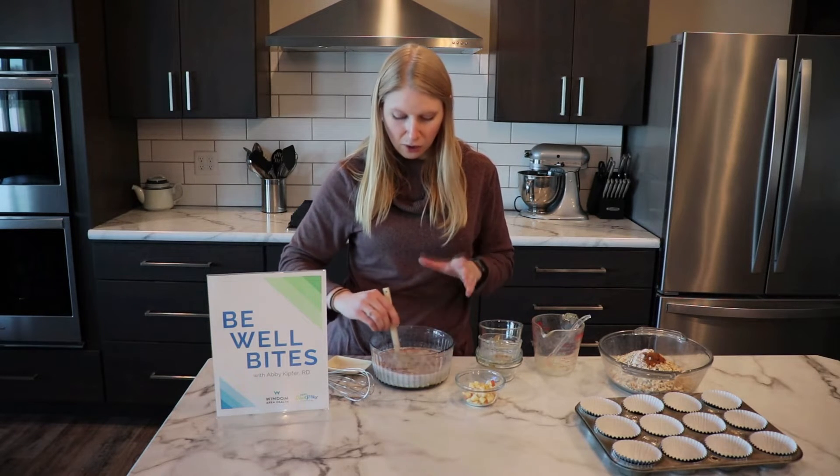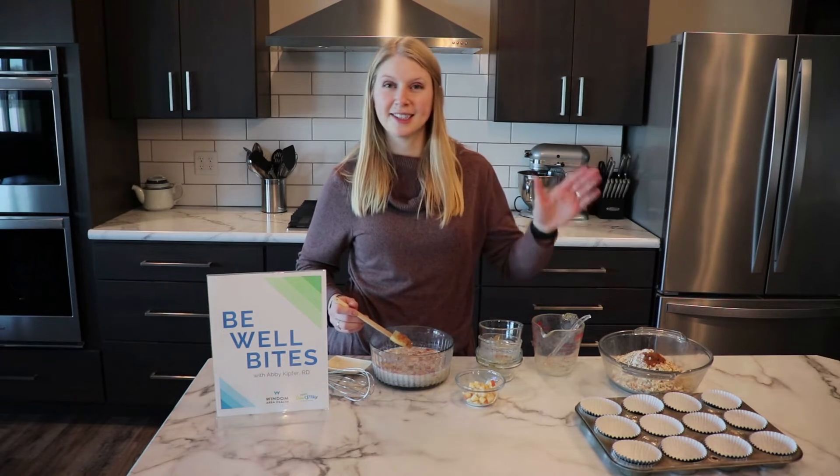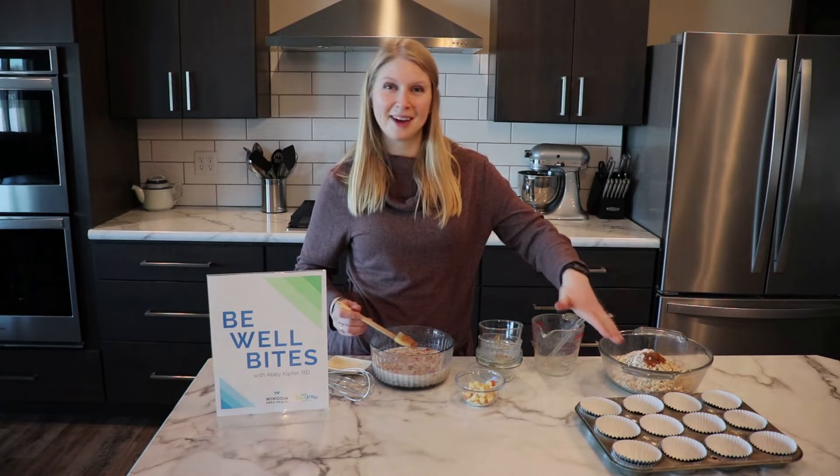I'll whisk together the wet ingredients, then we're going to combine them with our dry ingredients, get them all scooped up in the pan, and bake them in the oven at 350 for about a half hour. Then we'll show you our final product.